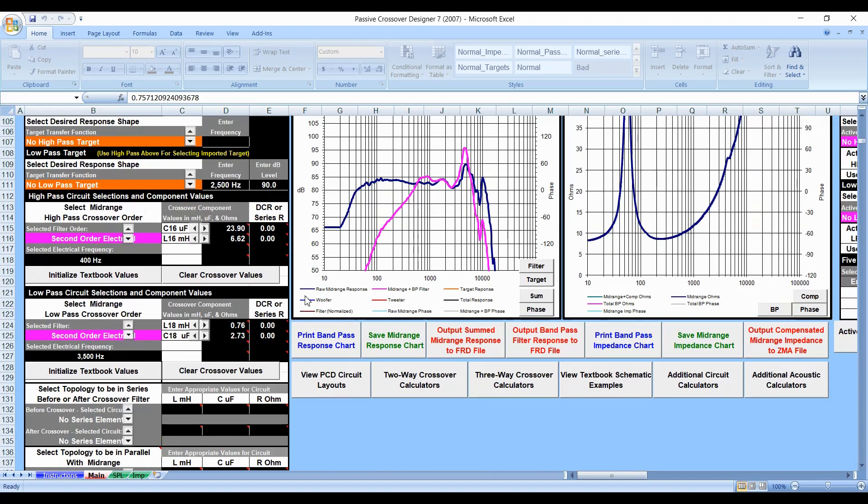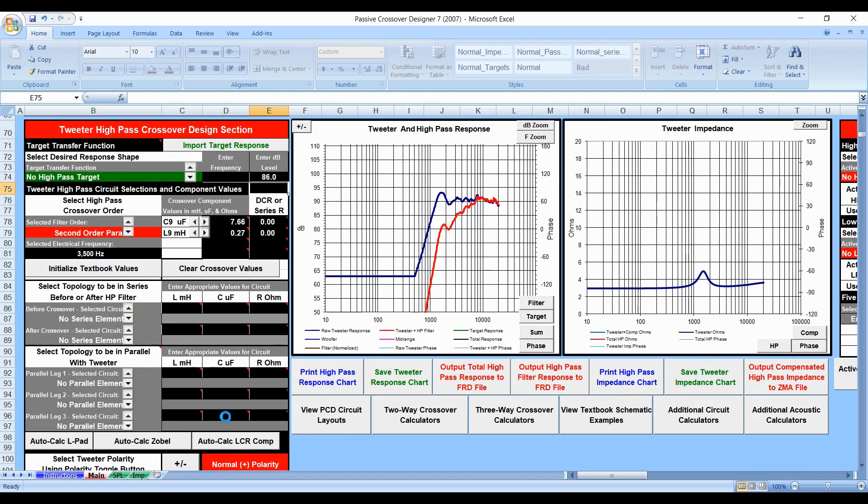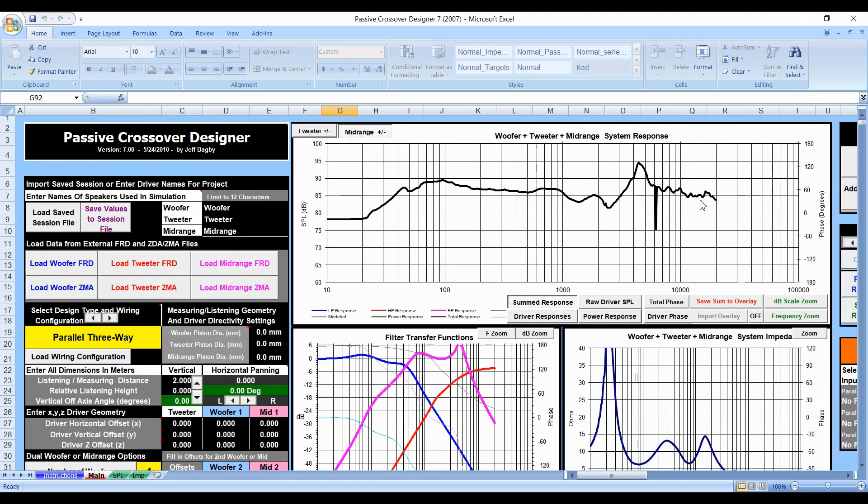So let's lower the tweeter. The woofer sits around 88-89 dB at its highest point, so we'll lower the mid-range and tweeter to about 85 dB. I'm going to set the tweeter to around 86 dB — putting it at 85 tends to go too low. At 86 things are looking pretty good, although there's a ridiculously large hump. This is where the driver response button is so important. Clicking it reveals a massive peak — that's a problem with some of the ND drivers. They have these peaks that are typically addressed with a Zobel.